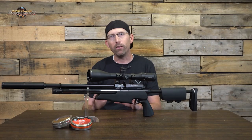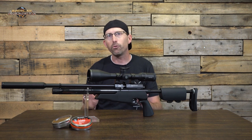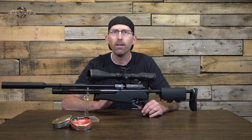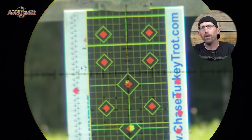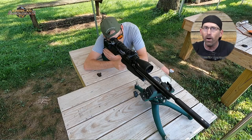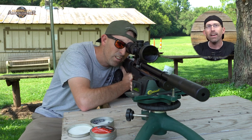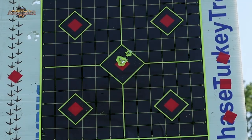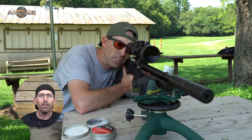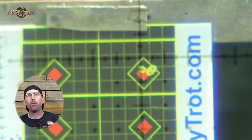In my testing of this particular rifle, remember each one will be a little different out of the box. It is getting 20 extremely consistent shots using the .22 caliber JSB 18.13-grain pellets. The regulator and valve combination gave me a standard deviation of just 3.1 feet per second, with an average velocity of 881 feet per second. This all equates to around 31 foot-pounds of energy at the muzzle.